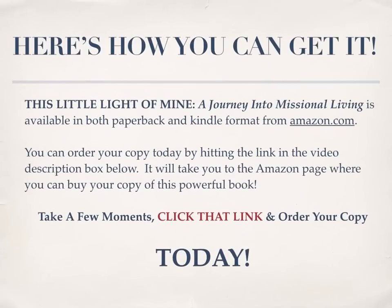Here's how you can get it. This Little Light of Mine: A Journey into Missional Living is available in both paperback and Kindle format from Amazon.com. You can order your copy today by hitting the link in the video description box below. It will take you to the Amazon page where you can buy your copy of this powerful book. Take a few moments, click that link, and order your copy today.